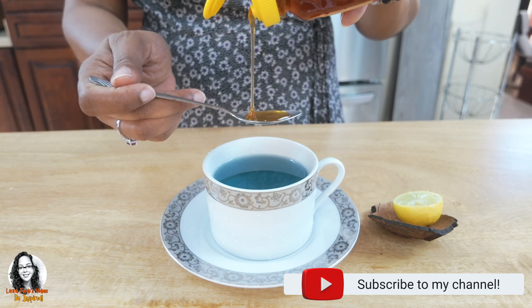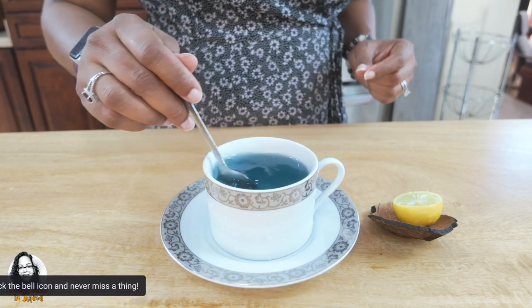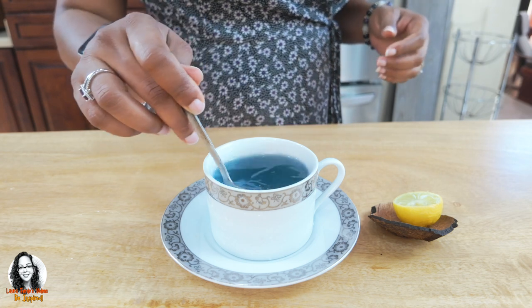Just about a teaspoon of honey. There's also another option — you can have it as is, or if you wish you can squeeze a couple drops of lime into it. But if I do that it will change the color of the tea, so for this morning I will not add the lime. I'll leave it as is so you can see the natural color of the butterfly pea flower. I'll do another video showing the adding of lime and also some other spices you can add to your tea.